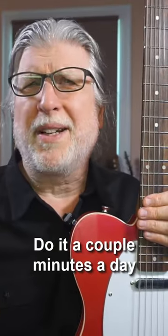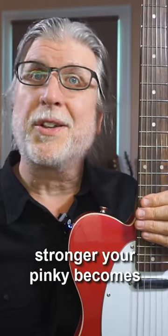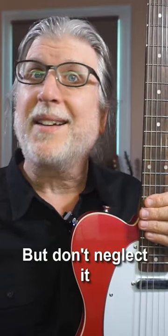Just pick one of these patterns. Do it a couple minutes a day. You'll be amazed at how much stronger your pinky becomes. But don't neglect it, because...